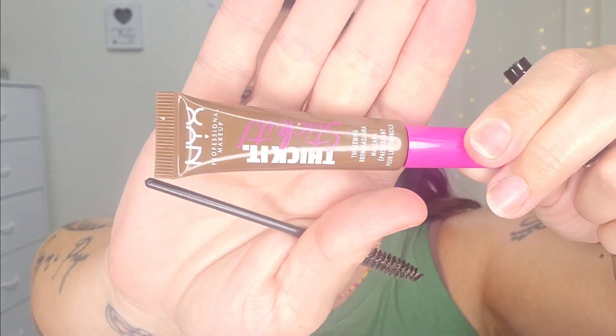Next up are brows — literally holy grail products for me. I still have everything from when we went to the beach. Everything will be linked below, and if you choose to shop using my links I really appreciate it. I go in with my NYX Thicket Sticket — a multi-repurchase for me — and then the Milani Weekend Brow in medium brown, also a multi-repurchase.